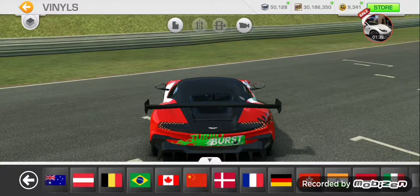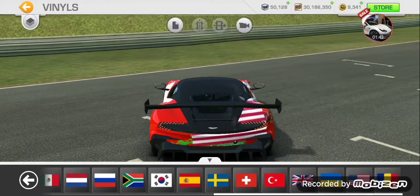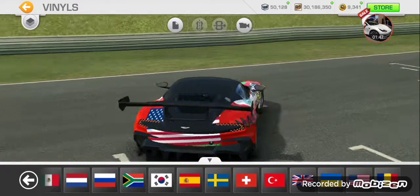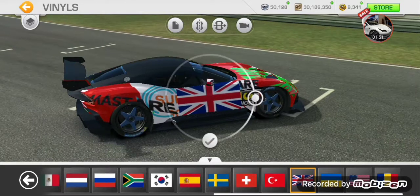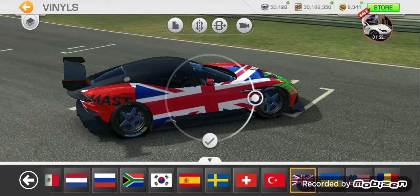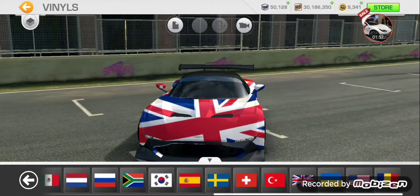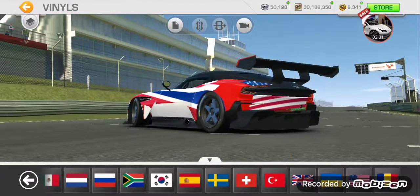First we're going to put this — okay, so I'll just put this. This looks nice. This looks just so nice.